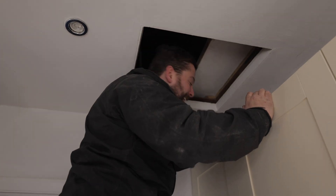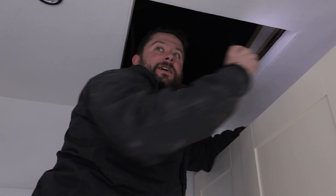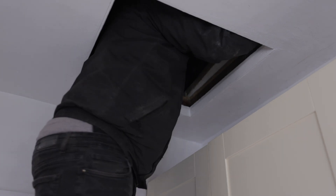I'm just going to get in the loft. I'm going to have a look at the route for the cables to get from that external wall over there to the fuse board which is in the middle of the house. If I can fit through the loft hatch — oh geez, I don't even need to get up there yet.